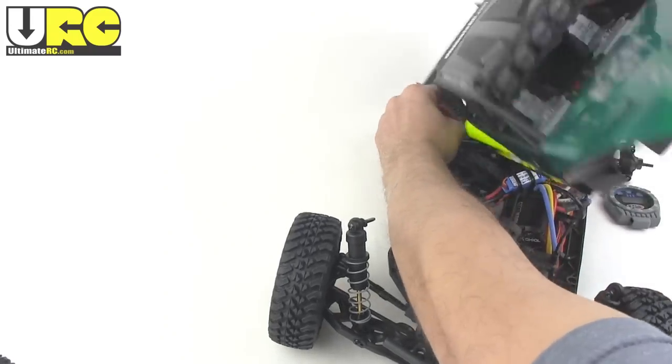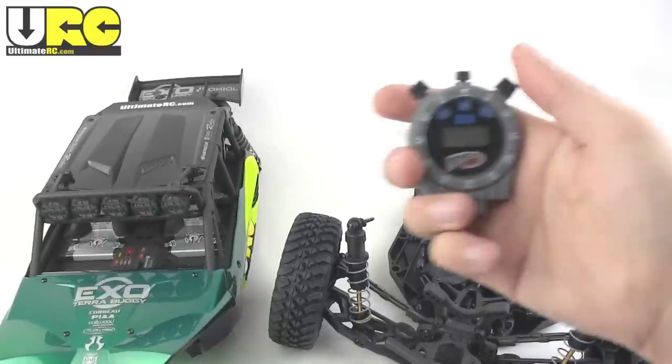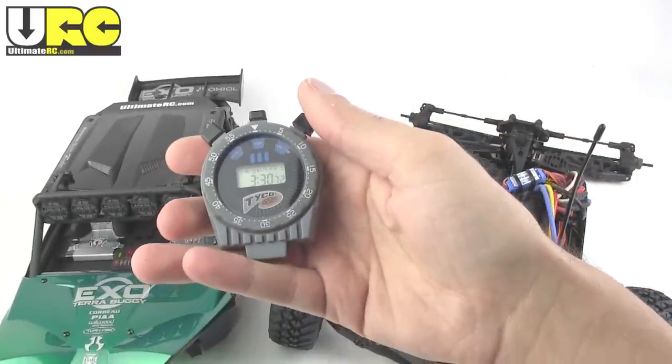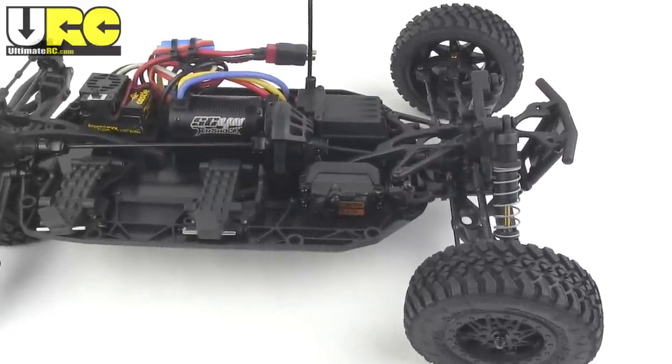After all that, I'm finally able to get this whole thing off, and it only took three and a half minutes. The only problem is that I have to do this anytime I want to access anything on the chassis. Trust me, it gets old fast.